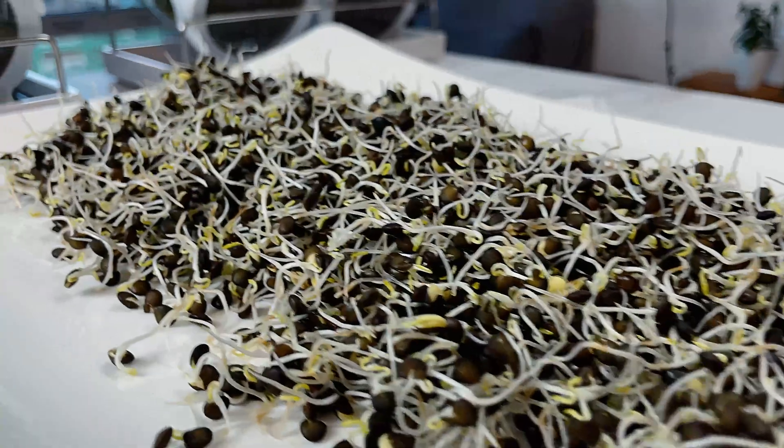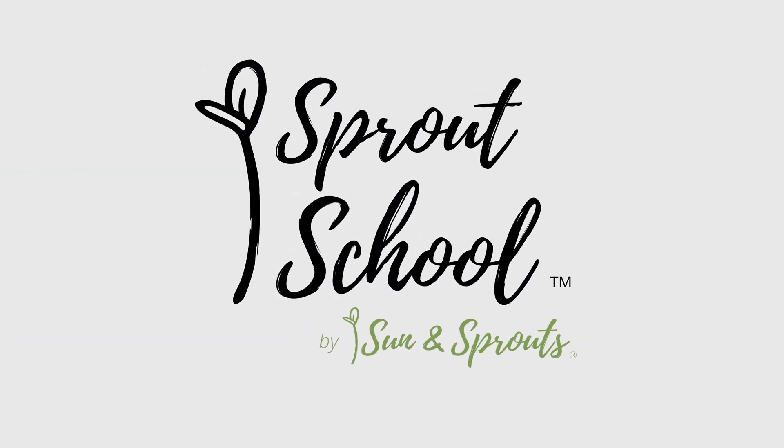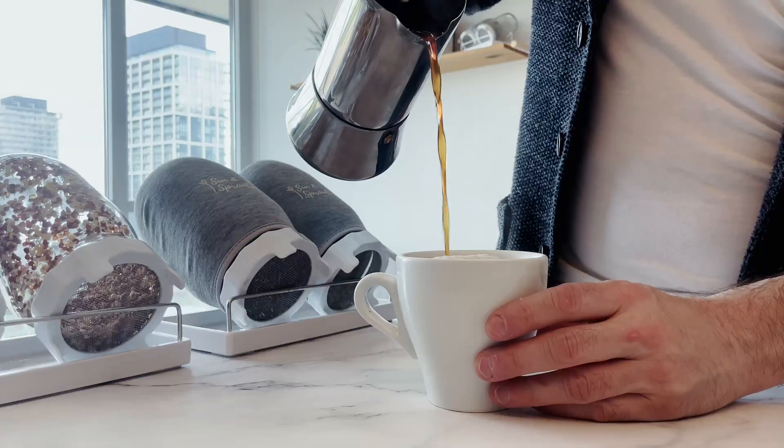It's morning, I have my coffee, and our sprouts have been soaking overnight. It's time for the second phase of the sprouting process. The next steps are very simple — we want to keep our seeds slightly wet by rinsing and draining two times per day: usually once in the morning while brewing coffee,